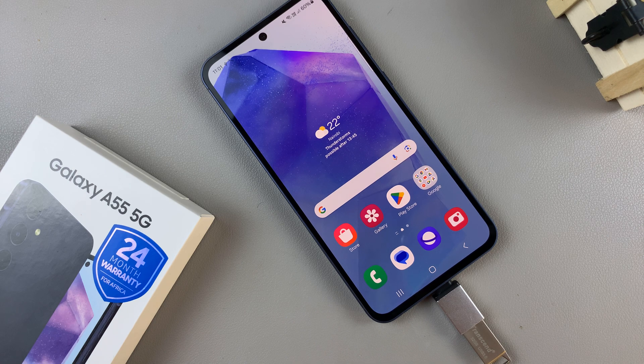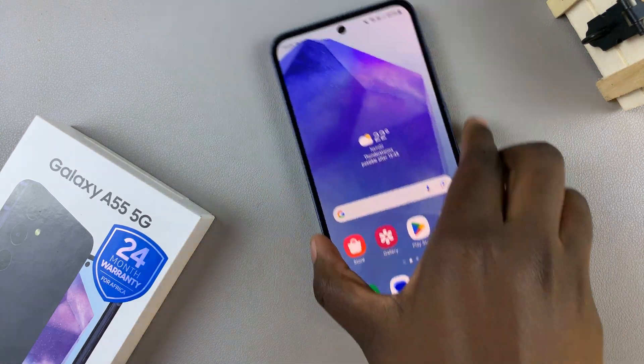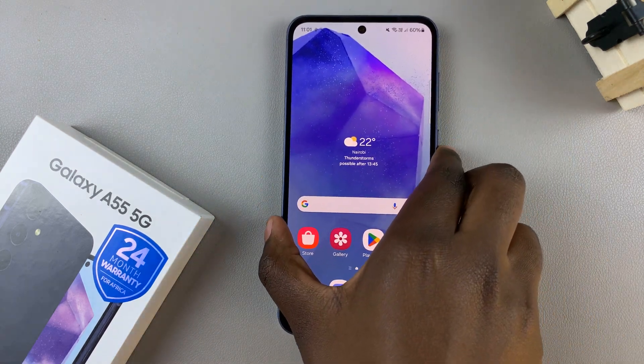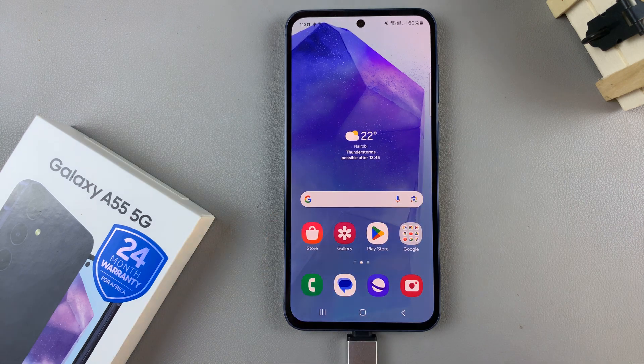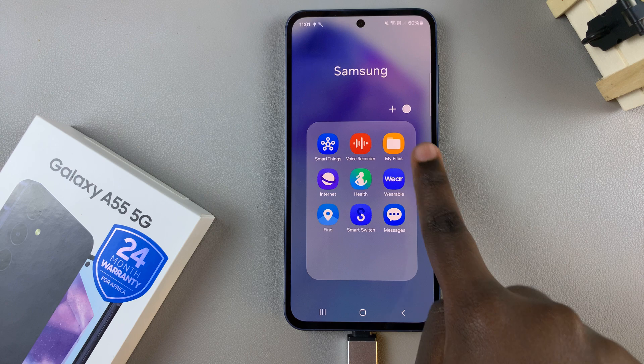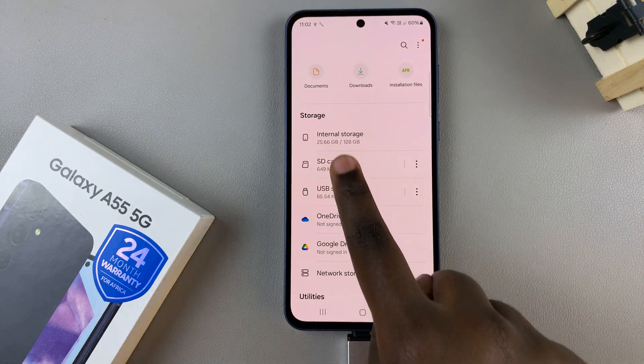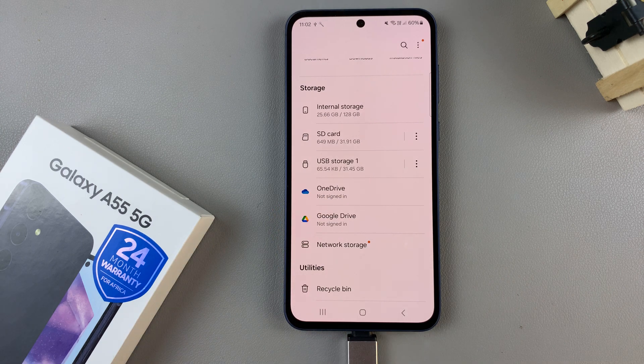In today's video I'll be showing you how to format a USB flash drive on the Samsung Galaxy A55 5G. First, open the My Files app and from here scroll to the section labeled Storage and look for your USB flash drive.